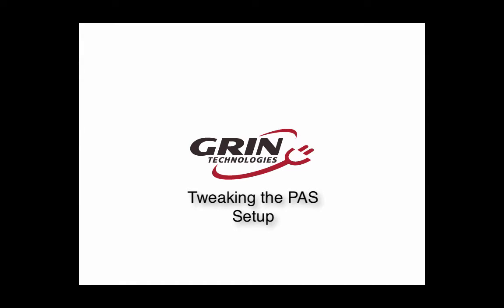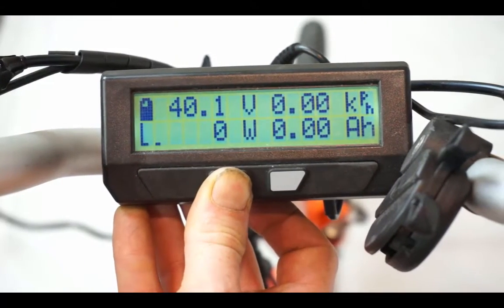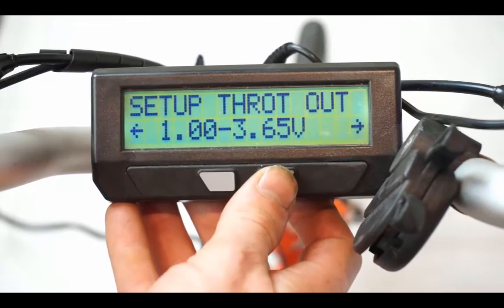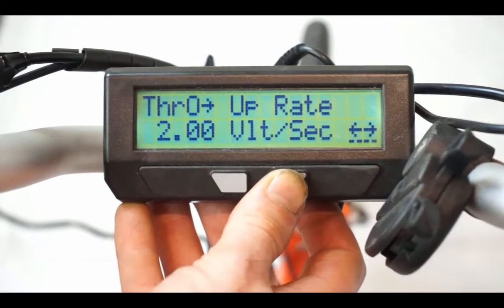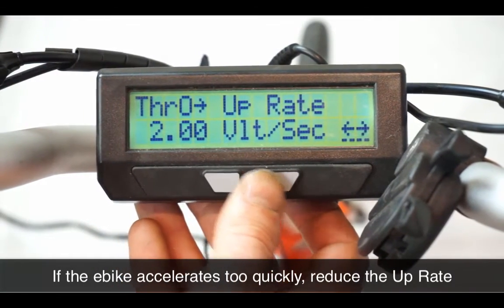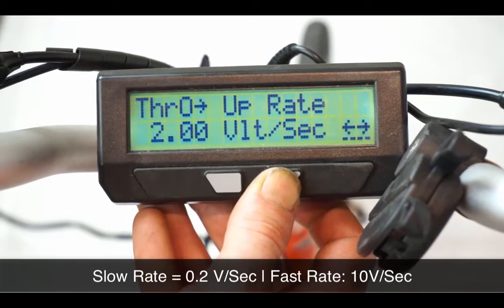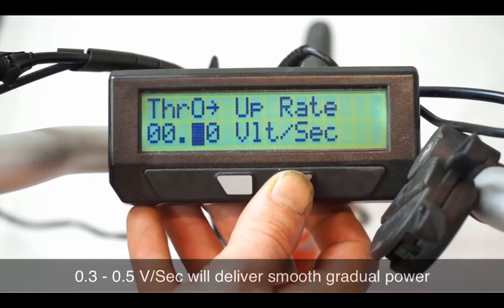Now that the basic configuration is complete, you'll hopefully find the pedal assist characteristics to your liking. If not, there are additional settings to customize the throttle response and overall pedal assist system feel. The most important of these is in the throttle output setup menu — specifically the throttle output up ramp rate. This determines how quickly the motor will accelerate. If the bike kicks in too aggressively, you can smooth it out by decreasing the up ramp rate. The normal range is 0.2 to 10 volts per second, and for a high-power e-bike setup, typically 0.3 to 0.5 V/s is the sweet spot for smooth and steady acceleration.